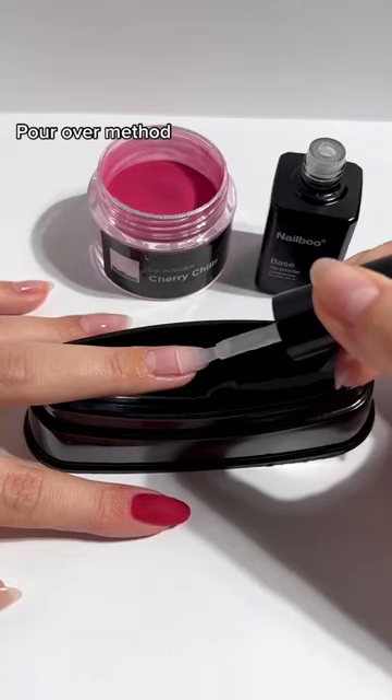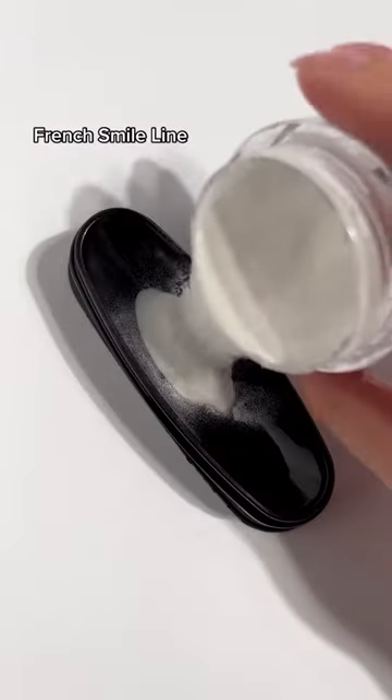Smooth application. Pour over method. Crunch smile line.